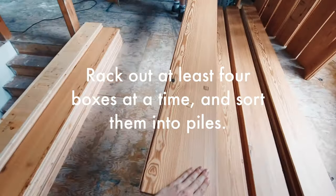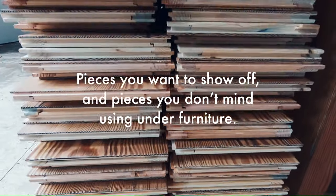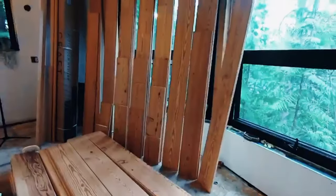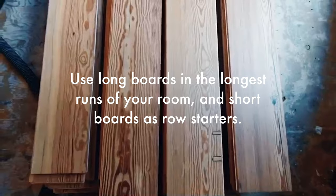Rack out at least four boxes at a time and sort them into piles — pieces you want to show off and use in special spots, and pieces you don't mind using under furniture. Use long boards in the longest runs of your room and short boards as row starters.